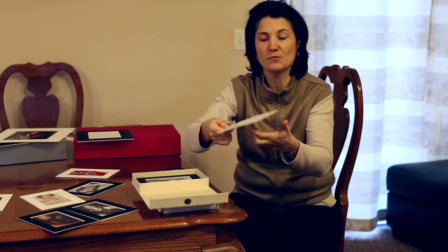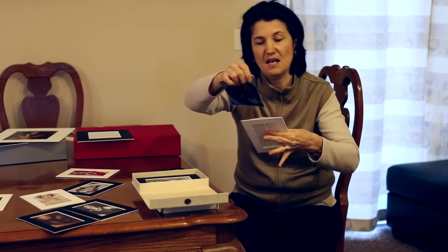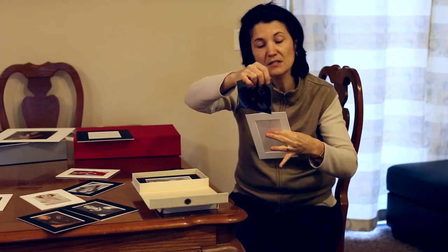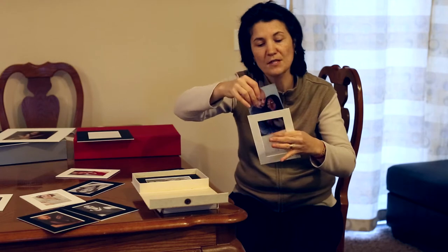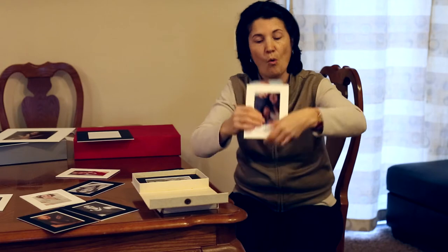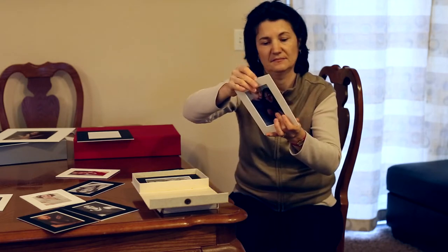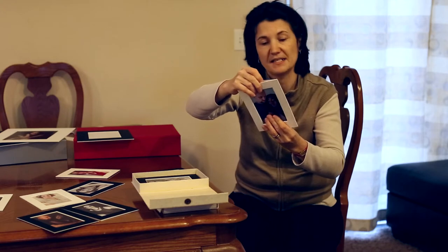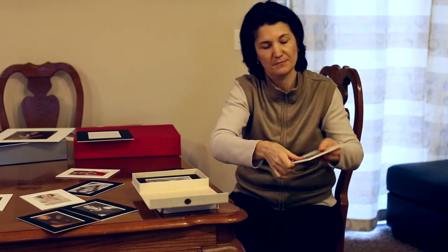You kind of push with your finger in the middle and you insert the print from the top or from the bottom. It has openings from both sides — not like bigger size mats. You can insert it from this part or from this part.